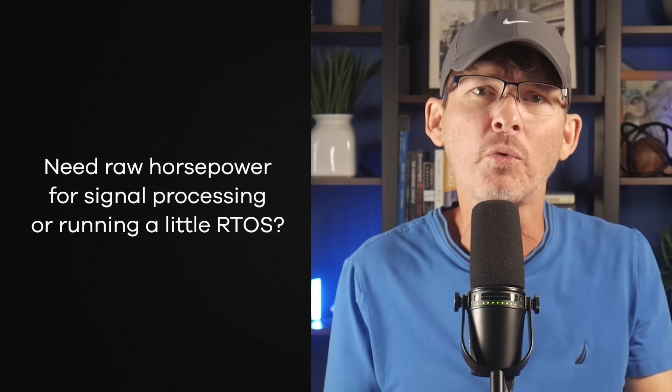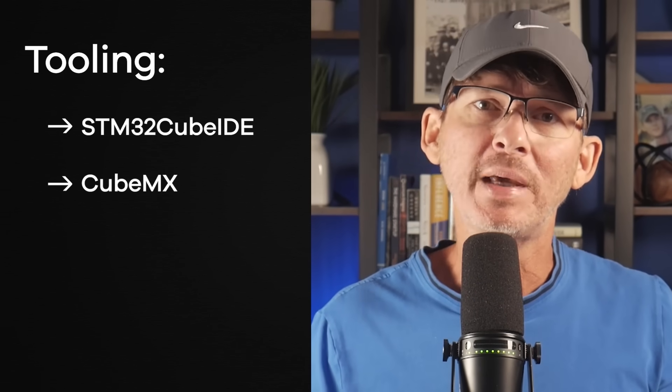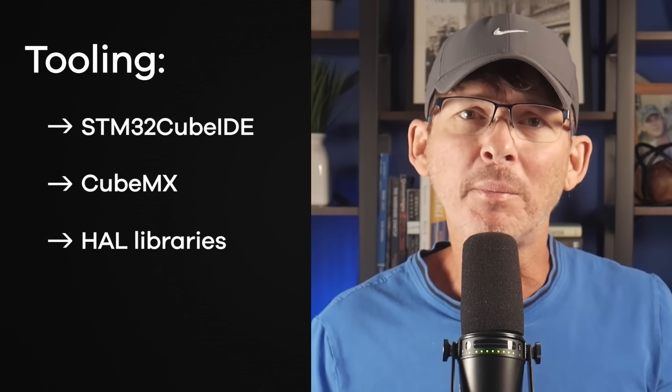There is an STM32 for almost any need. Want something ultra-low power? The STM32L series has you covered. Need raw horsepower for signal processing or running a real-time operating system? Look at the STM32H series. The STM32 line has been around for years, it's widely used in industry, and it's not going anywhere — you can design a product today and still expect support years down the road. Tooling is strong too, with STM32CubeIDE, CubeMX, and HAL libraries making development smoother. It's not as simple as Arduino, but once you get familiar with it, it's a professional-grade development environment.